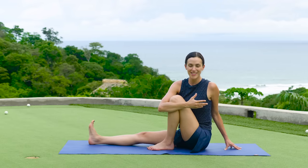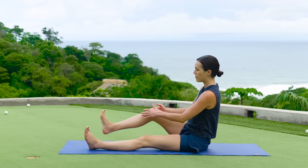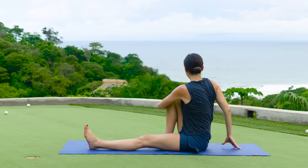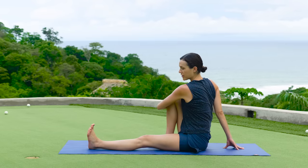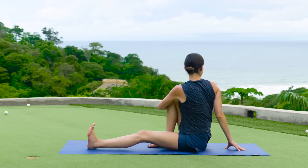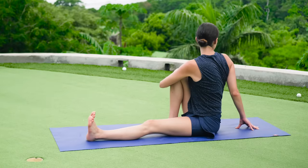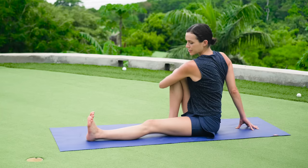Take one more deep breath in here. Use your exhale again to relax the shoulders down. And then release and take it to the other side. Move at your own pace. There's no need to rush or jerk yourself around here. Be kind to your body and find the twist on the other side. Notice how this side is different. One thing for golfers is we tend to really work one side of the body over the other. So we can use practices like yoga to even that out, counterbalance. Find balance in the body by strengthening and lengthening the right and the left side evenly. Take one more deep breath in here, exhale, relax your shoulders.